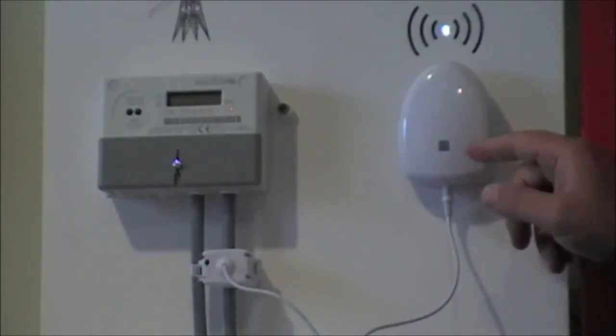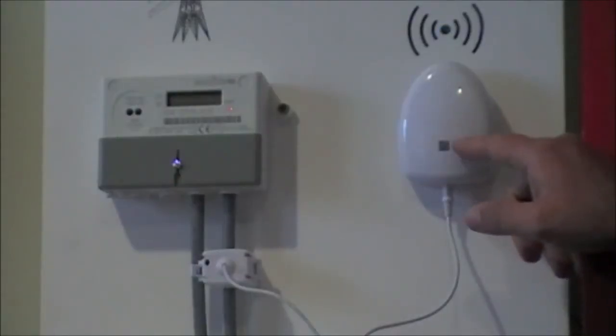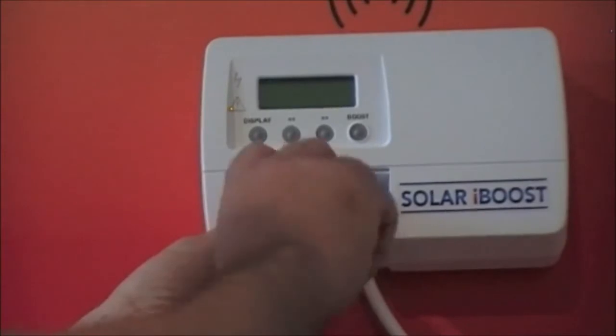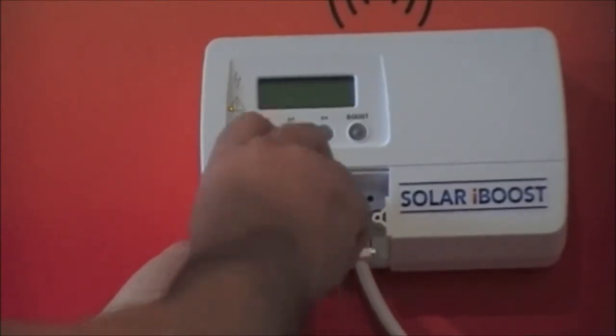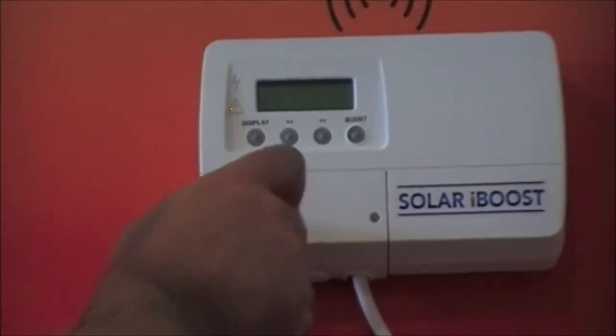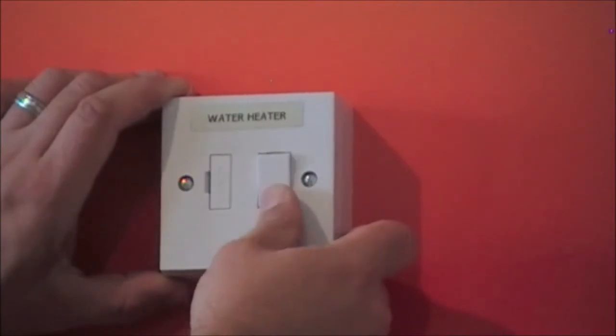It sends a wireless signal to your Soda iBoost in the airing cupboard to let you know you're exporting power. Up in the airing cupboard, the Soda iBoost takes an experienced electrician just minutes to fit and start working. There's no special or dedicated wiring from the consumer unit — simply connect between the existing fuse spur and the tank's immersion.